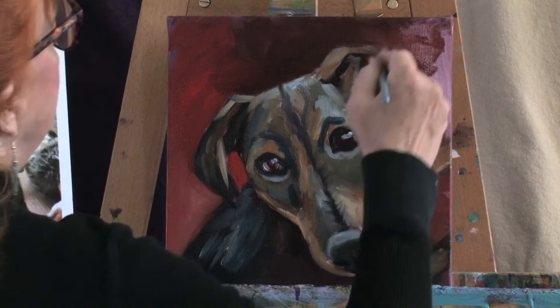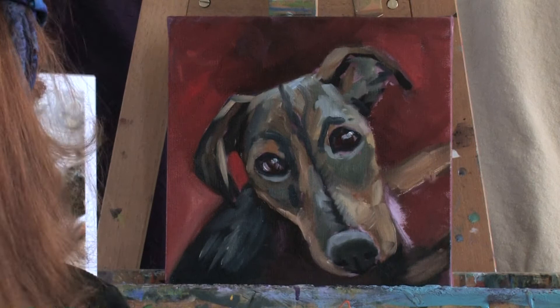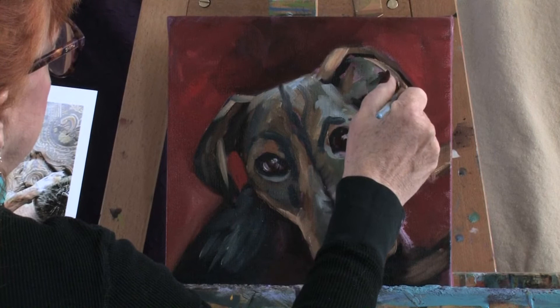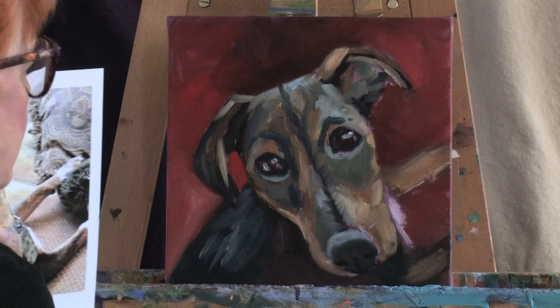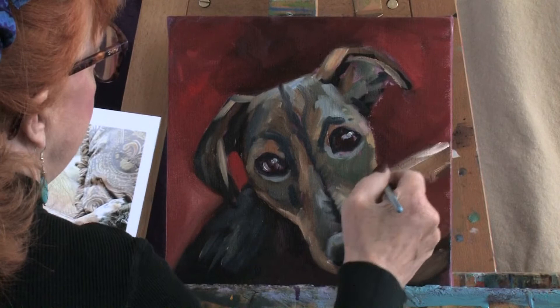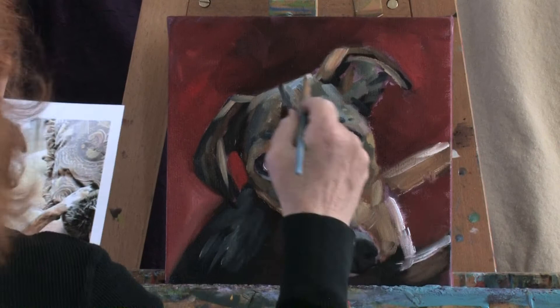Now let's see if we can get that ear to where we can see it. Inside the ear has this kind of a little shape going, and then we have a white chest down here — a little bit of white chest. And then the top of the dog's leg has got a little bit of a light right there and right there — that'll bring it out a little bit. Let's take that highlight and lighten up some of these colors that are a little bit on the dark side.